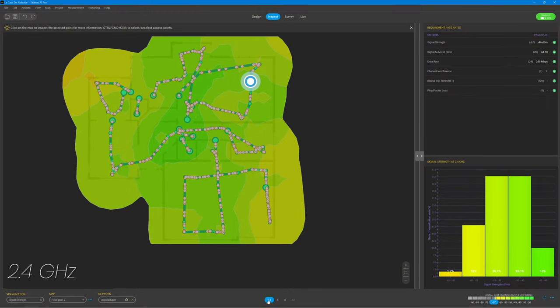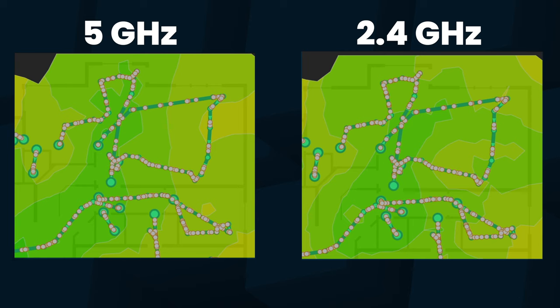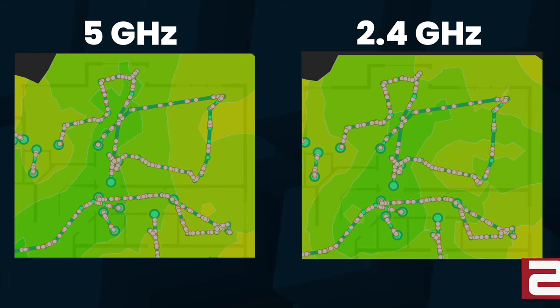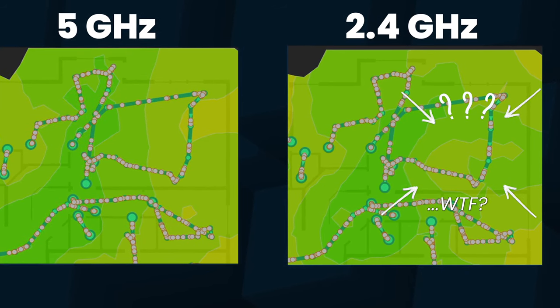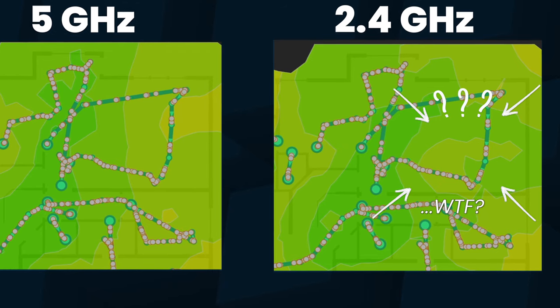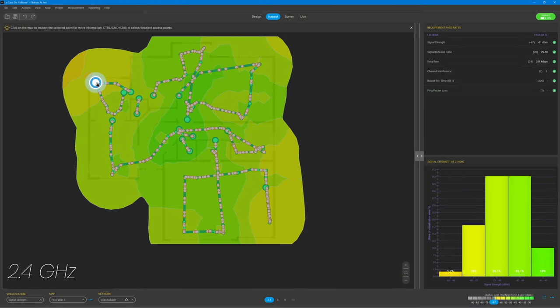Looking at the 2.4 gigahertz map, it shows a similar picture with even worse coverage in the top left dining room and down in the garage in the bottom right corner. Here's a good example of the strange nature of signal propagation in wireless — looking at my living room side-by-side in 5 and 2.4 gigahertz, the 5 gigahertz coverage is relatively even with a predictable drop the further away you go, while the 2.4 gigahertz map shows all sorts of interesting and unpredictable measurements. That's what I meant by black magic, and that's where a tool like this has real value. Overall though, downstairs is looking pretty well covered with my single AP.